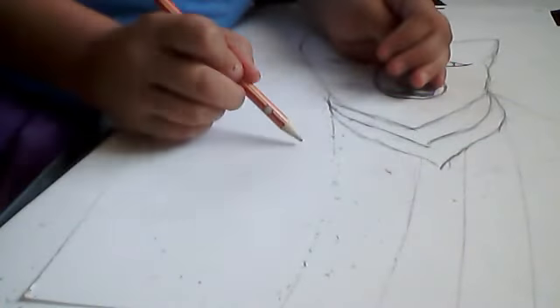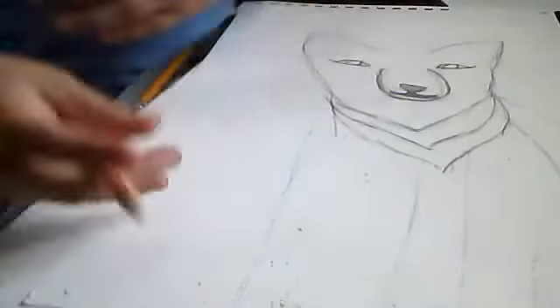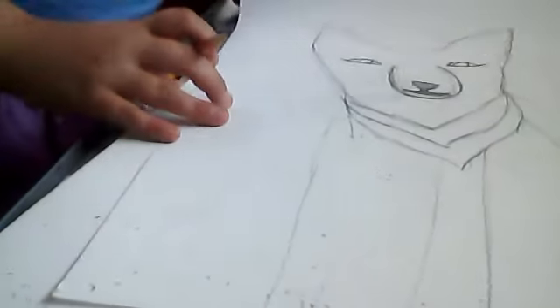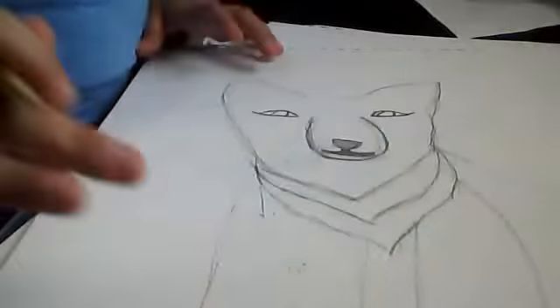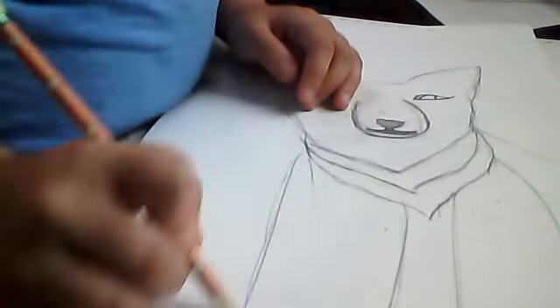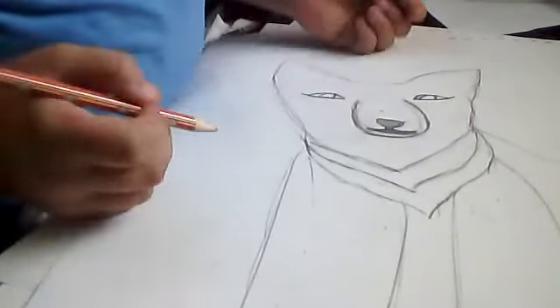I will do more drawing videos because I love to draw. I love it. I've been practicing and practicing my drawing. So that's her stinky legs — do you guys see it? That's her stinking legs.